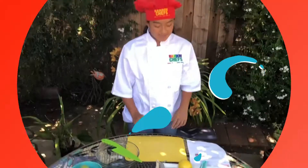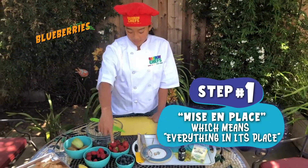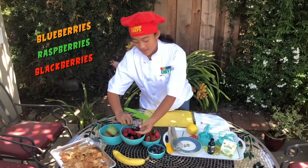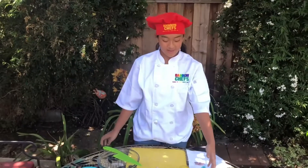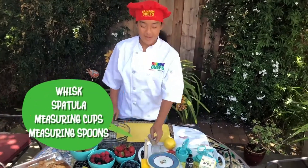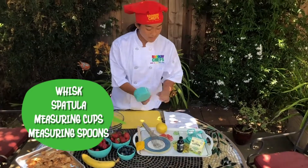In my mise en place — which is a French term for everything in its place — I have some blueberries, some raspberries and blackberries, some strawberries, and kiwis. I also have my ingredients and materials that I'm going to be using throughout the rest, such as a whisk, a spatula, and of course some measuring cups and spoons.